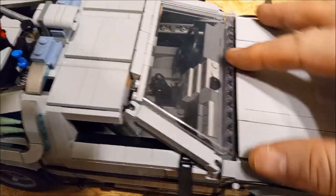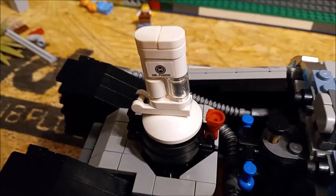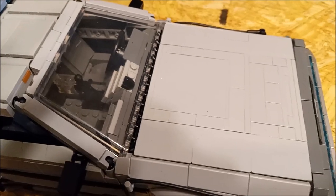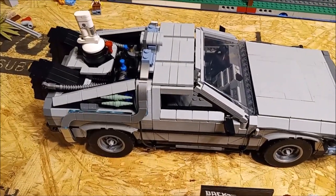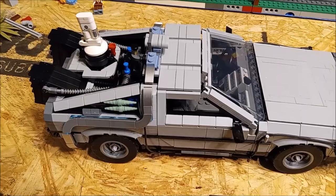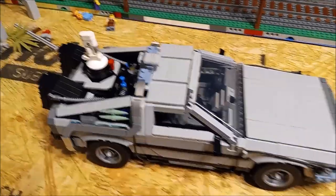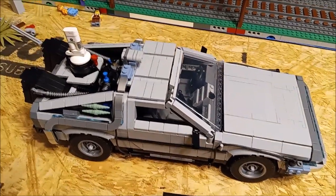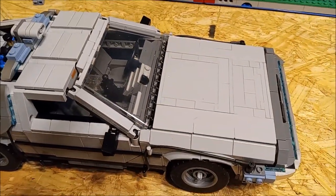I built this one according to Back to the Future Part Two, where it's got Mr. Fusion in the back for the power source, but it doesn't have the extra stuff on the hood from Part Three. Back to the Future Part Three is probably my favorite of the three movies. You could actually build it three different ways: Part One had the big hook in the back for the lightning strike, Part Two looks like this, and Part Three had the extra parts on the hood.